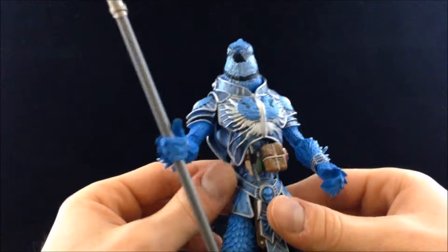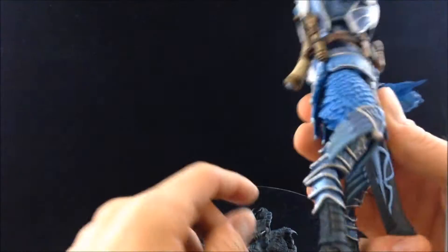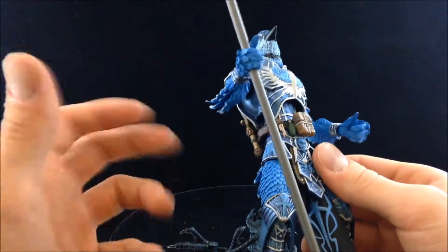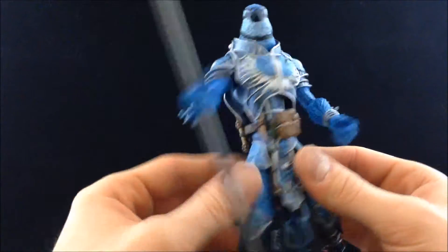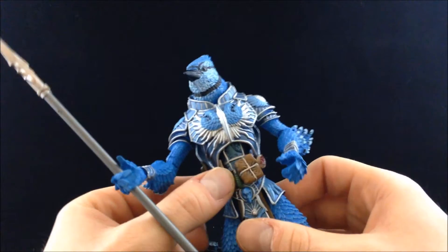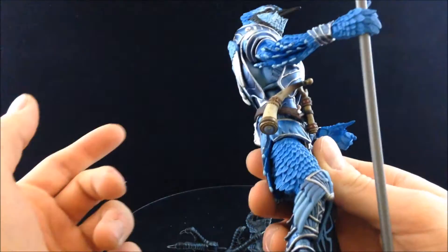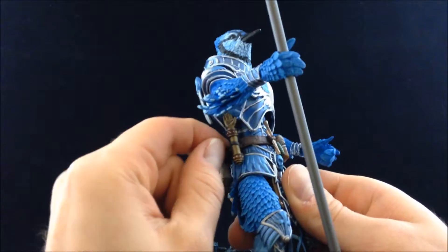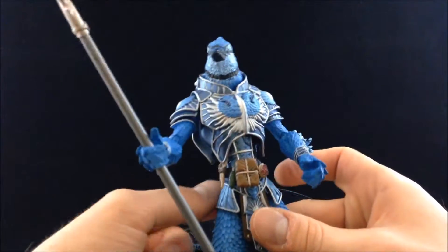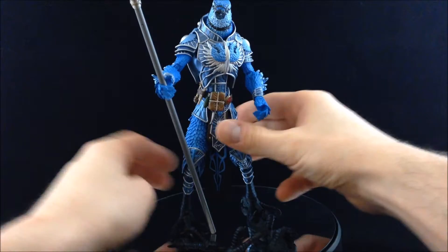Another item — not sure if it's an accessory exactly — is the belt with a bunch of little doodads on it. You can take it off if you pop the figure apart; it slips over that big chest peg. It's got a lot of detail: some tools, a little patch, a package, a belt buckle, what looks like a sounding horn, and maybe a little idol, totem, or scroll. All the birds share this exact same piece.